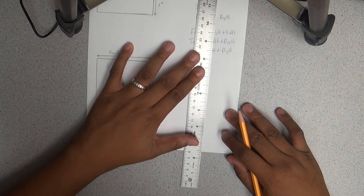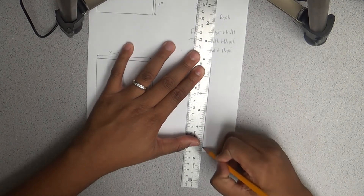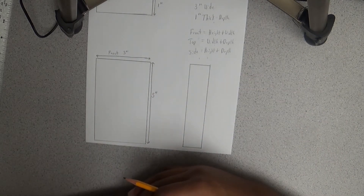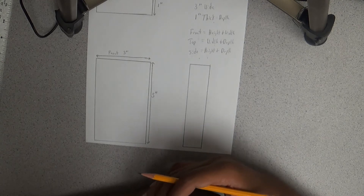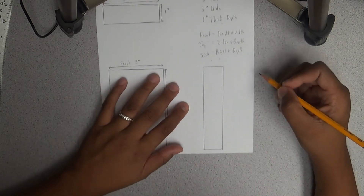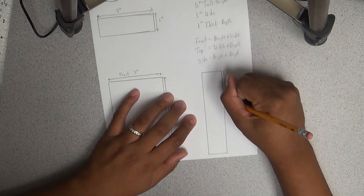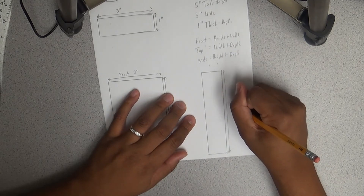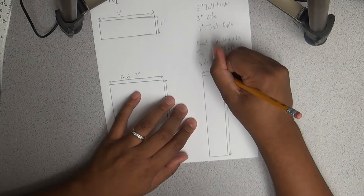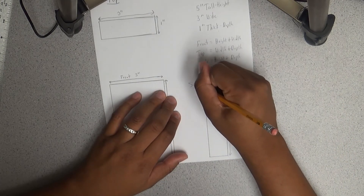There are a lot of different methods and tools for drafting and design work. You'll find people that use different methods and different tools than I do. But the most important thing is practice — make sure you know your measurements. The last thing to do is add measurement designations: the height of the book is five inches and the depth is one inch. And this is our side view.